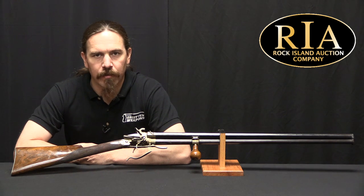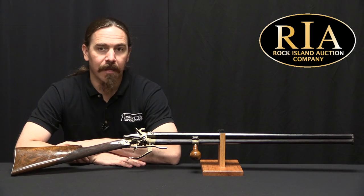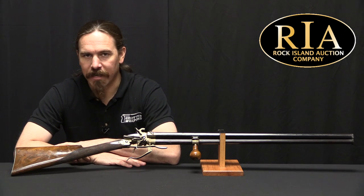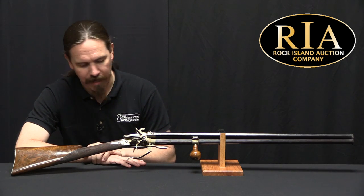Hey guys, thanks for tuning in to another video on ForgottenWeapons.com. I'm Ian McCollum, and I'm here today at the Rock Island Auction Company. If I can be honest with you guys, it's the end of what has been a fairly long day of filming, and I found this out in the racks here at Rock Island.